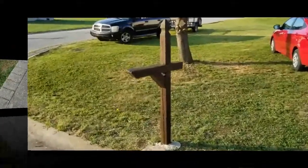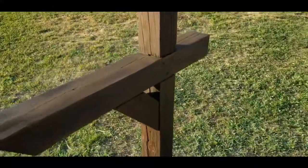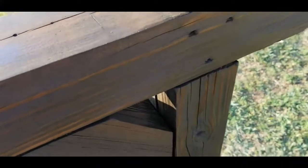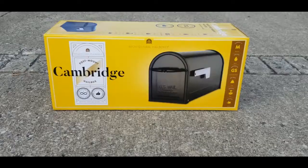I'm finished staining the post and it looks so good. I love that dark, rich walnut color. That color brown is just so pretty. Now it is time to take a closer look at the mailbox.